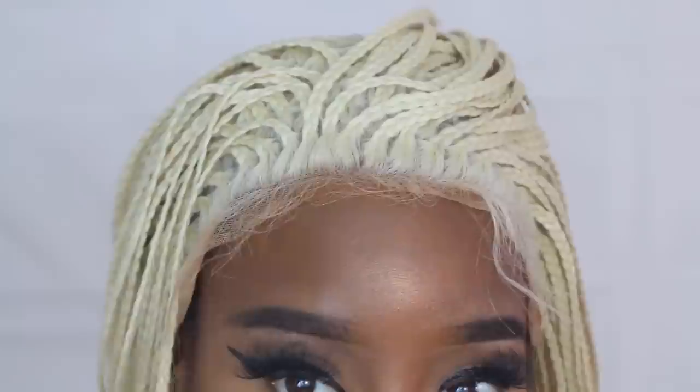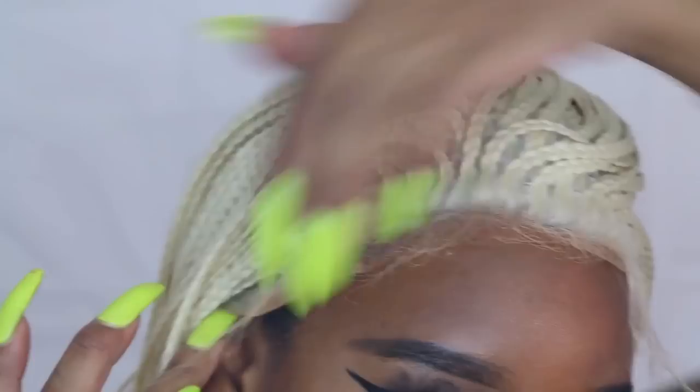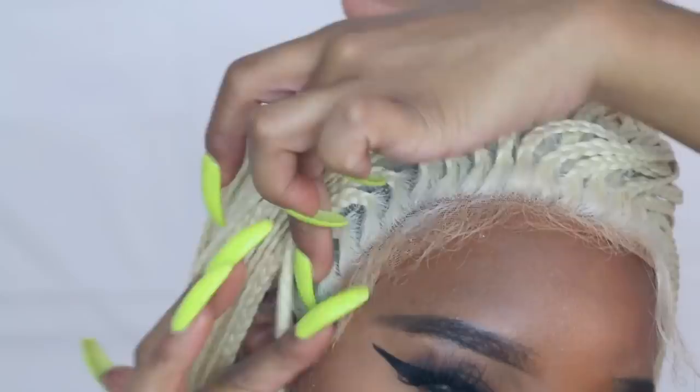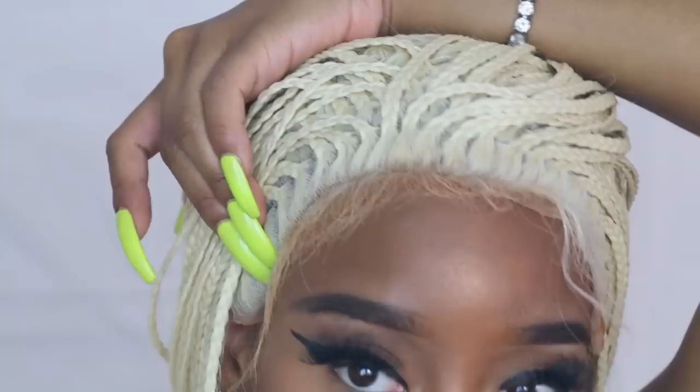I left a little bit of lace on — you don't want to take off all the lace because this comes with baby hairs, and if you cut all the lace off you'll cut off the baby hairs too. So I did leave a little bit on. Also, the lace was white — I didn't even tint it yet. As you can see it's still white, so definitely tint your lace. I'm just going to add some gel down here along the hairline.